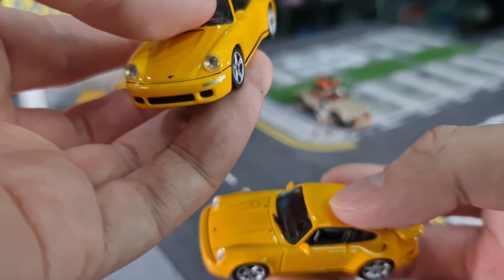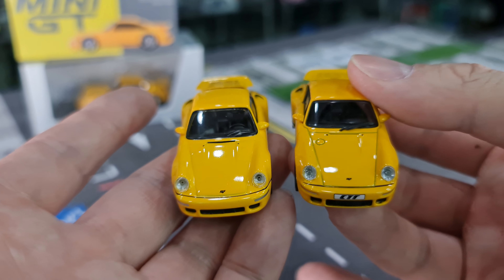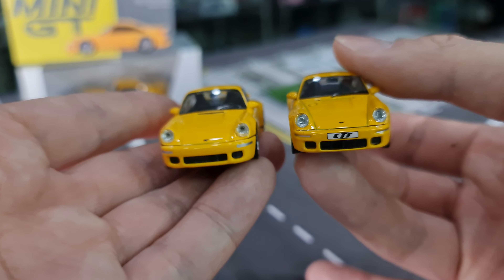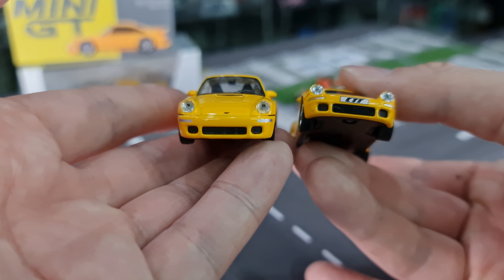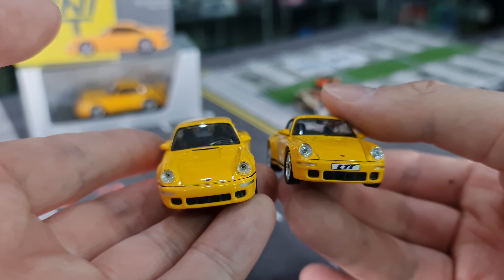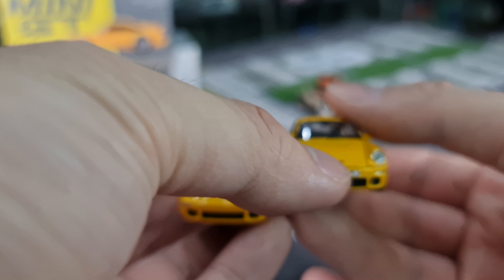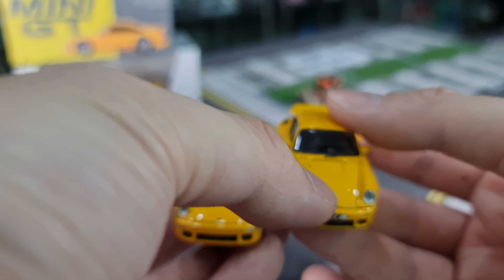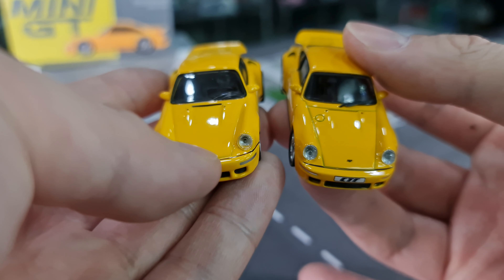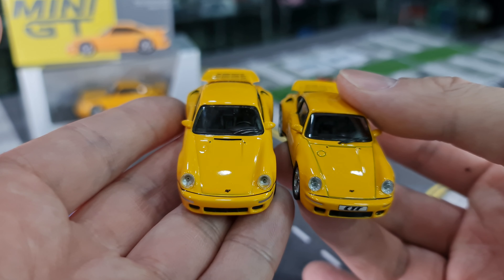Coming back on top, looking at the front first. Almost Real comes with plates — it's a CTR number plate for the Almost Real with the RUF logo on top on the nose. The Mini GT doesn't have the plates but it has the RUF logo on top. There's a cover here — could be a petrol filler or an engine oil cover. If you do know, please let me know in the comment section.